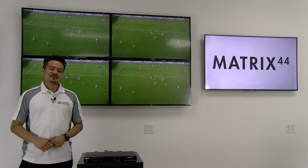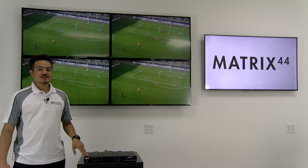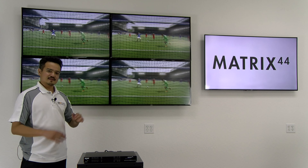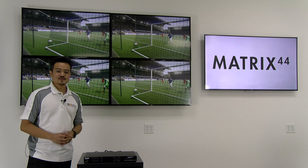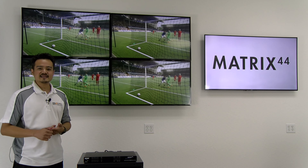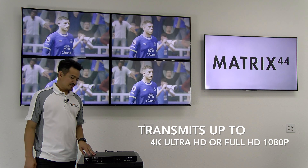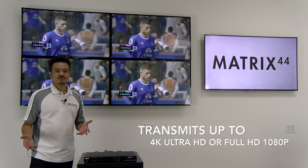For residential applications, the Matrix 44 is an ideal solution as well. Say you have four TVs set up all around your house in different rooms — one is a 1080p and the other two are 4K TVs. No problem. The Matrix 44 can support up to 4K resolutions.